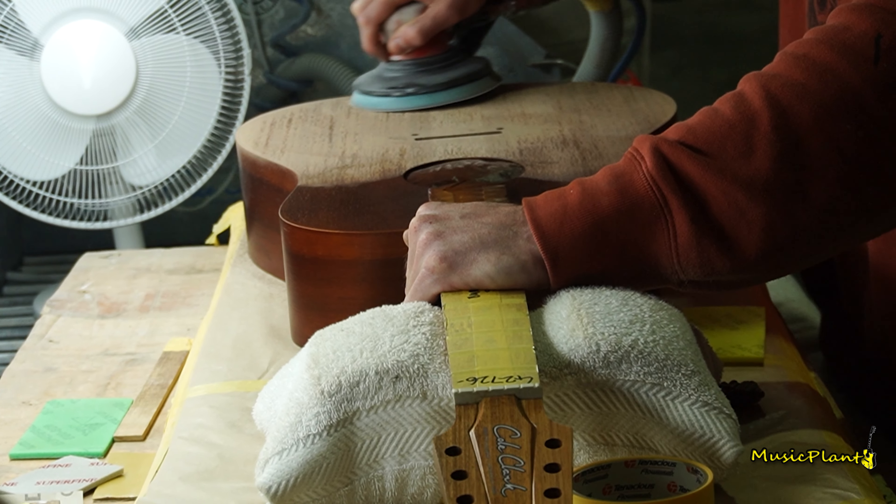So glue those together, then sanded off, and then it goes onto the B&C. Now 5 to 10 minutes, and then this is basically the shape.